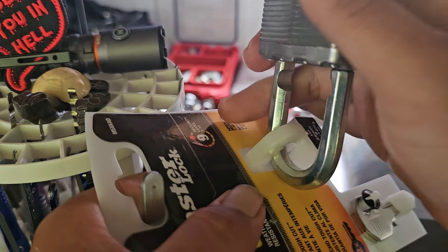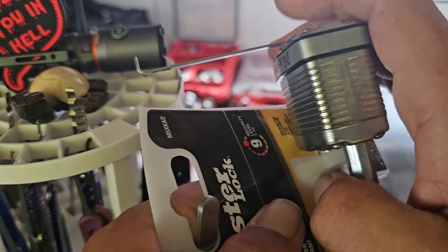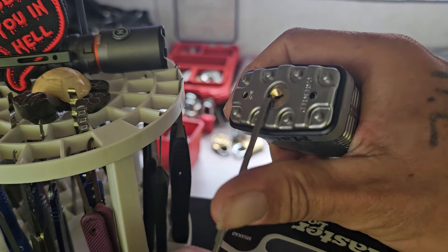Okay, geez. Now let's see what it takes to pick it.